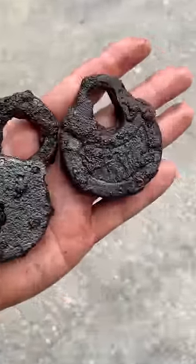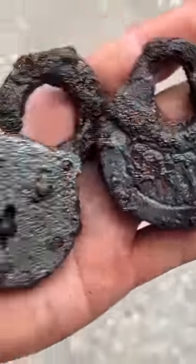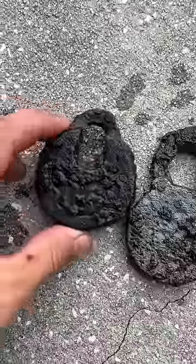I still have some work to do on them before I display them, but they look pretty cool — and you can even see one of them has a maker's mark on it. I think it says...